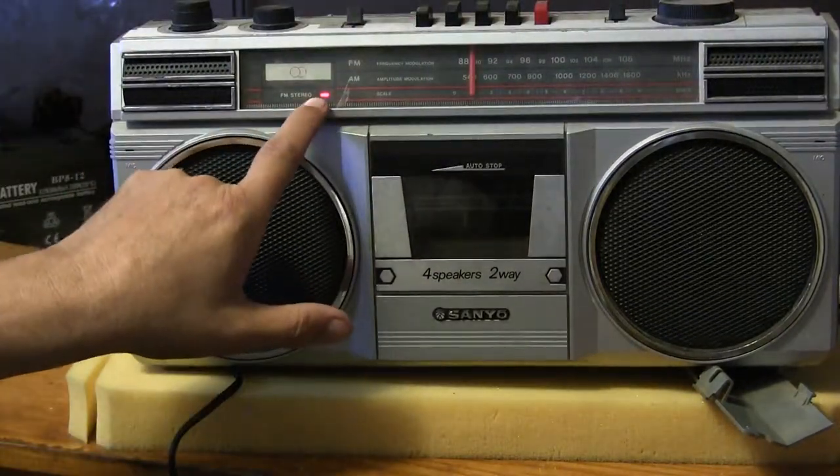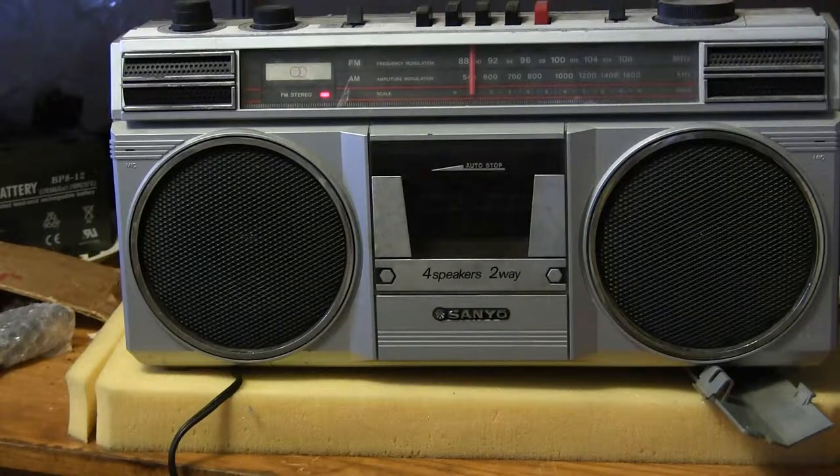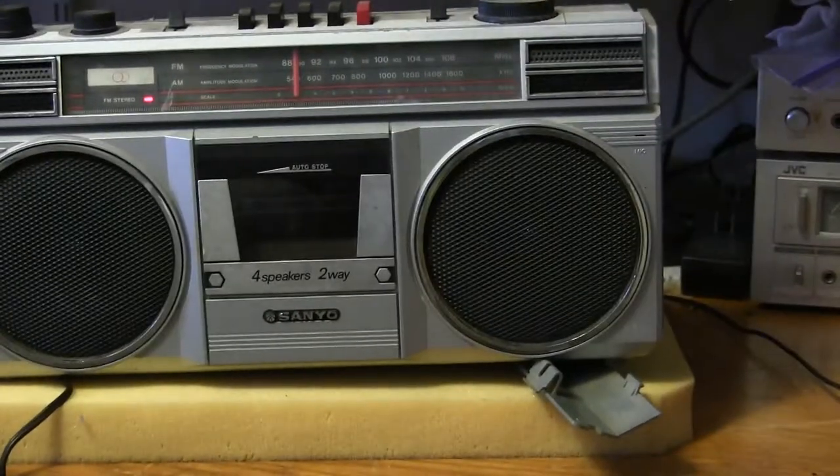Stereo light works. Good day, hope you enjoyed my quickie. Bye.